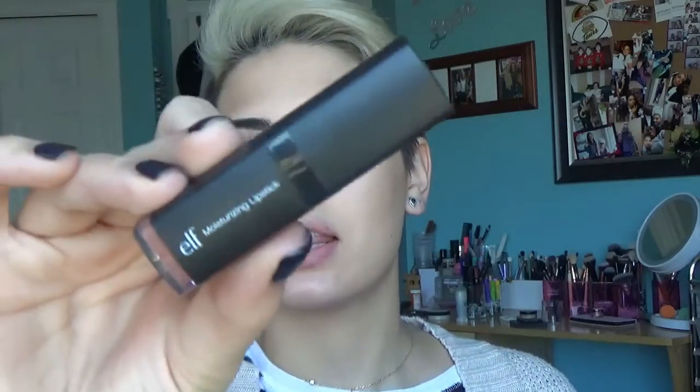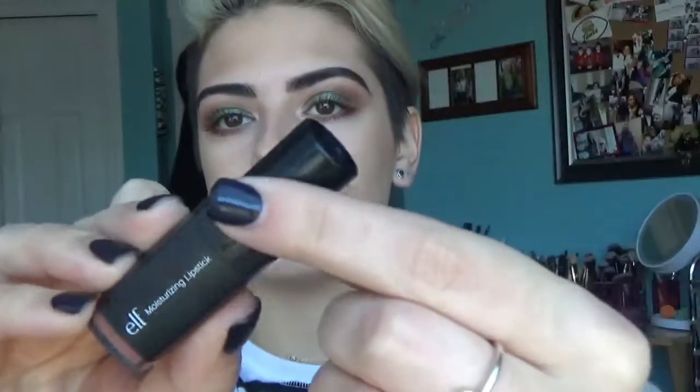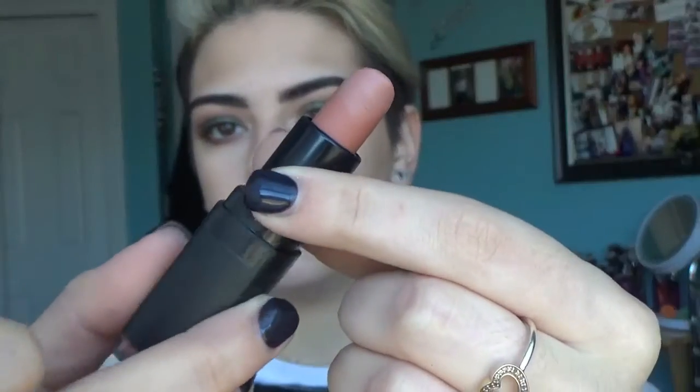For lips, I'm going to be using the e.l.f. Moisturizing Lipstick in the shade In The Nude. It's a very pretty nude shade. e.l.f. products smell so good — I don't understand what they put in these, but even the foundation just smells amazing. On top of my lipstick, I'm going to use a Kiko Lip Tint. It's my favorite nude lip gloss. I love the way it goes on — it's not sticky, it's a perfect consistency.